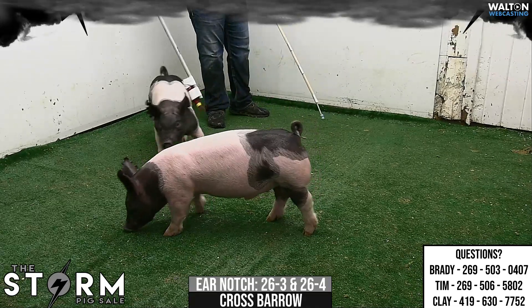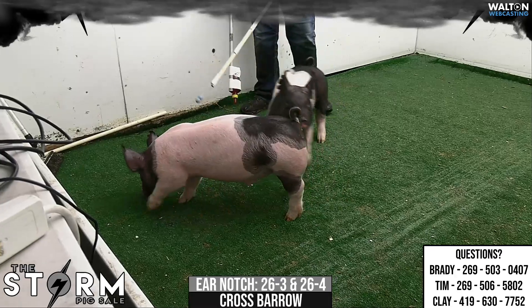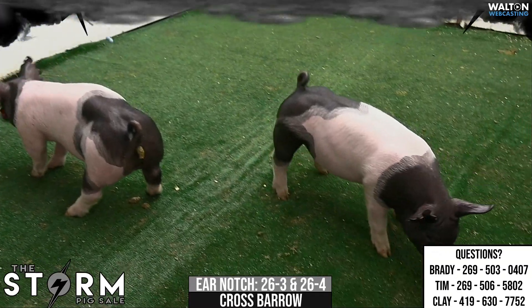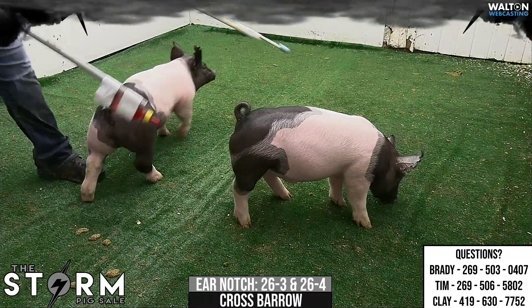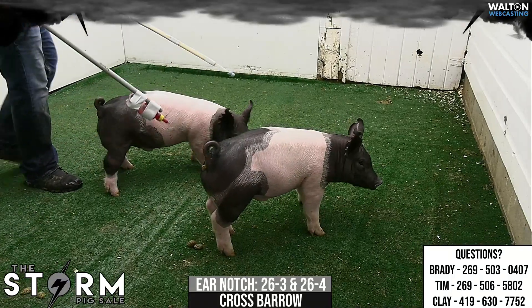Like Tim said, dummy proof in terms of feeding. If you're a novice feeder, you're never going to mess these two up. Everything reads right structurally — their skeleton reads correct in them and they still have look and presence from the side, but do so in an athletic, comfortable kind of a package. 26-3 and 26-4 crossbred barrows.